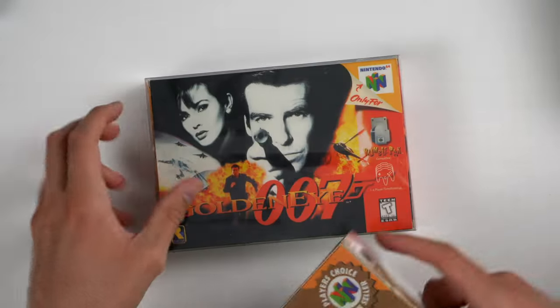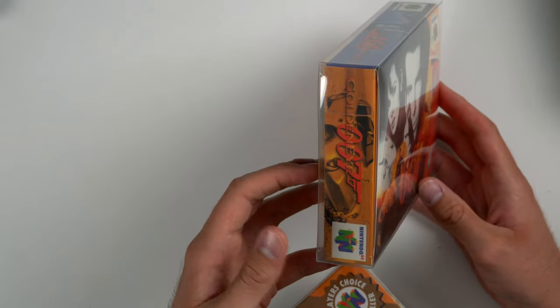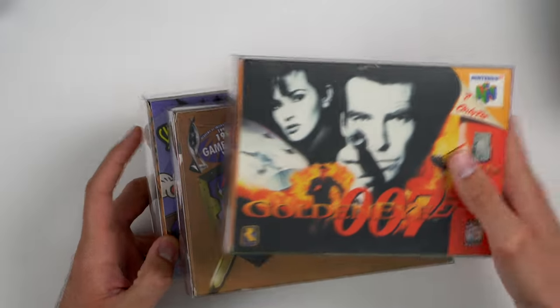We have the same thing for Super Smash Bros, Zelda Ocarina of Time, and GoldenEye 007. These look really nice on a shelf because from a distance they look legit, but they're not. The good thing is all the games are legit — I have checked them already, so that's the main thing that matters.